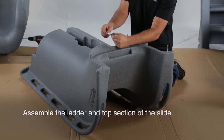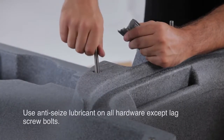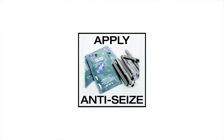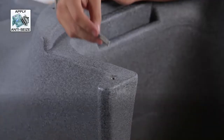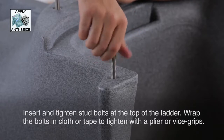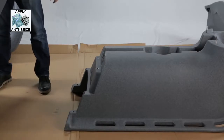Once the bottom section is assembled, you can start on the ladder and top section of the slide. Be sure to use the anti-seize lubricant on all hardware except the lag screw bolts. This symbol will appear each time the anti-seize should be used. Insert the four stud bolts where the top section will be attached. If needed to secure the stud bolt, you can wrap it with a cloth or tape and use pliers or vise grips.